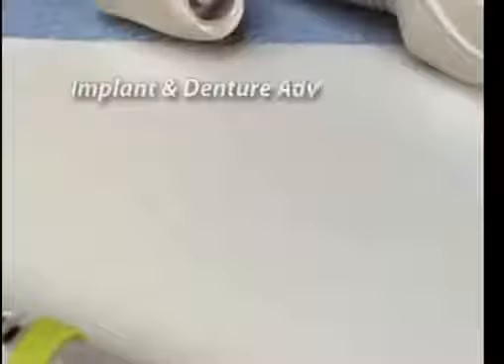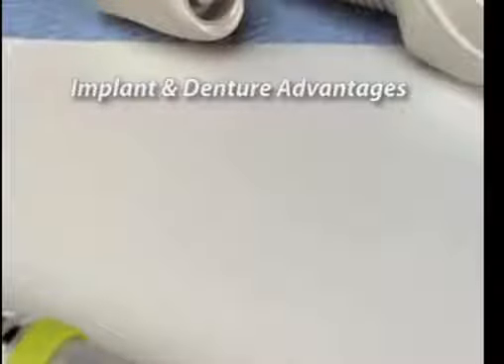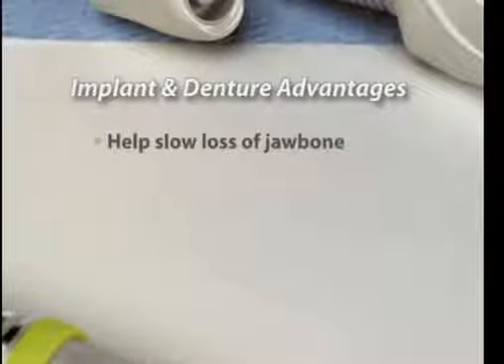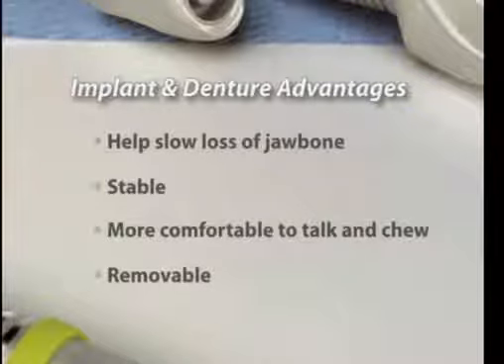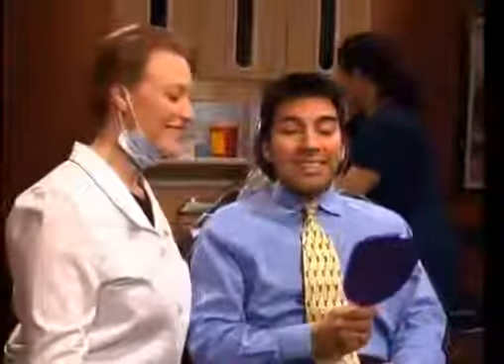Dentures attached to implants have several advantages. The implants slow or stop the loss of bone that occurs when teeth are missing. The dentures are stable in the mouth, which makes it more comfortable to talk and chew. And the dentures are removable for easy cleaning and check-ups. With proper home care and regular check-ups, your implant-retained denture can provide a secure and natural-looking smile.